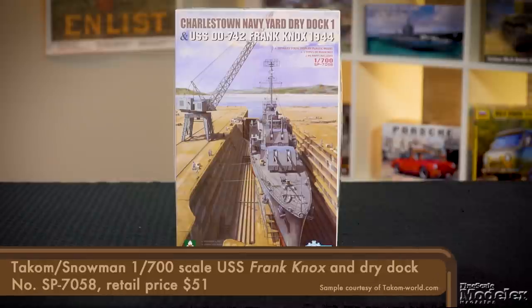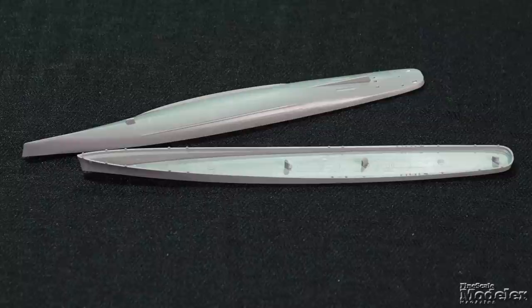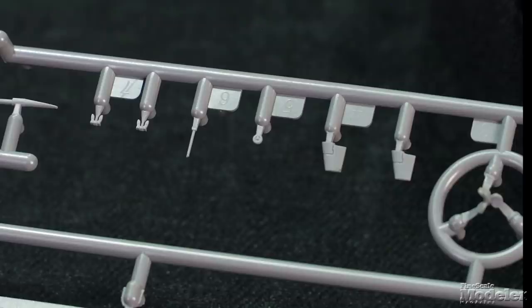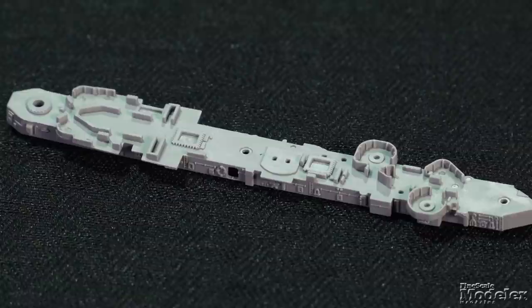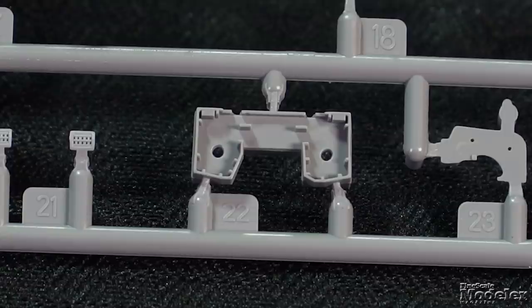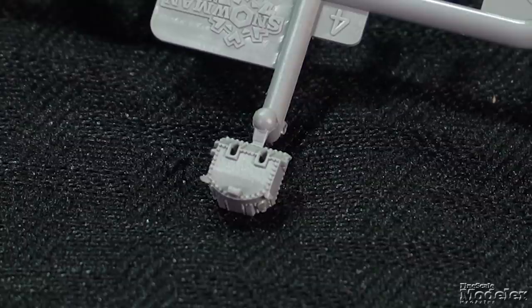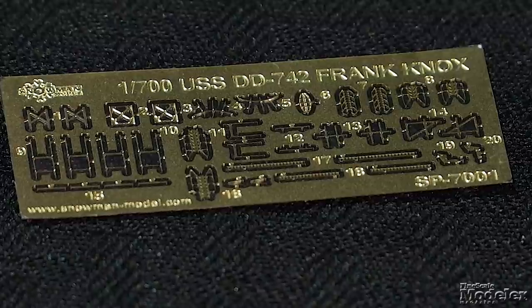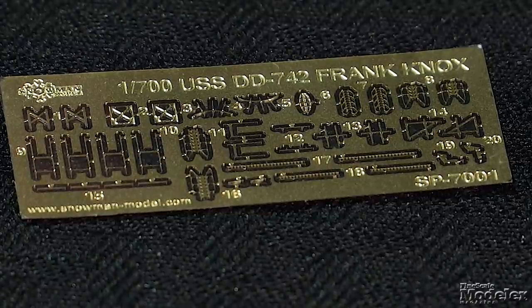Finally, we have this ship kit from Takom and Snowman — the 1/700 scale Gearing-class destroyer, the USS Frank Knox. These two companies have partnered for this release, which also features the Charleston Navy Yard No. 1 dry dock for a different display option. The hull, about 6½ inches long, has separate parts above and below the waterline, and the deck features fine fixtures. Shafts, screws, and rudders finish the propulsion system. The major superstructure is a single piece with hatches and plumbing molded on. Atop that sits another section with the bridge, gun tubs, and a pair of smokestacks. Armament includes three 5-inch turrets, torpedo tubes, and several anti-aircraft guns. No railings are given, but a small photo-etched metal fret supplies ladders, stairs, and some structural supports.